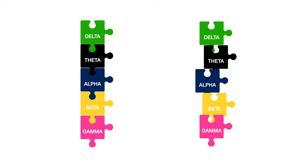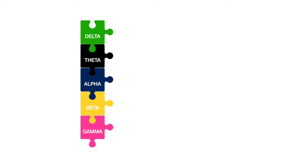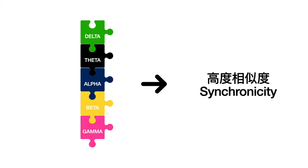Now let's understand the concept of synchronicity. Imagine each brainwave is a puzzle piece. On the left, you can see delta, theta, alpha, beta, and gamma — each puzzle piece fits together very well, very snugly. Compare that to the right side, where the puzzle pieces aren't fitting together well — they're not matching. The more matching the puzzle pieces are, the greater the degree of synchronicity. So we want high levels of synchronicity — the more matching each puzzle piece is, the higher the synchronicity level.